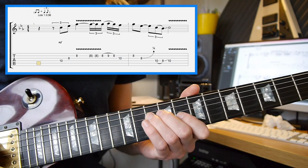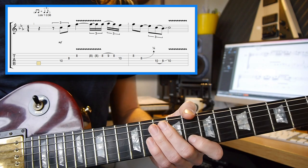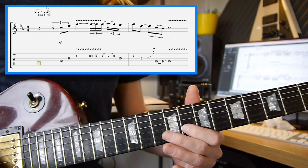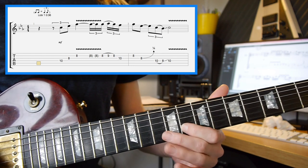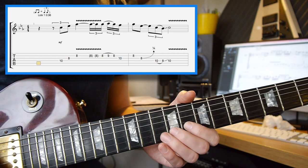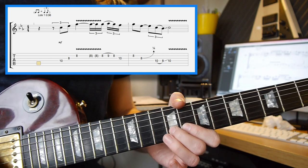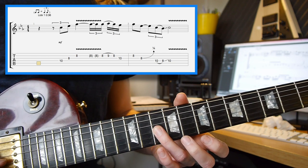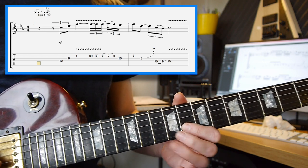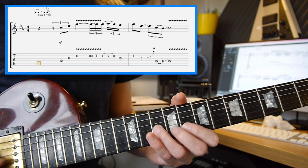After you've done the 8th fret on the 2nd string, you want to make sure that you are adding in a little bit of vibrato — a nice, subtle, smooth vibrato. Then we've got a hammer-on pull-off on the 8th fret, 9th fret, 8th fret, and then you're going to pick the 10th fret on the 3rd string. So that's 8, 9, 8 hammer pull on the 2nd string straight to the 10th fret.